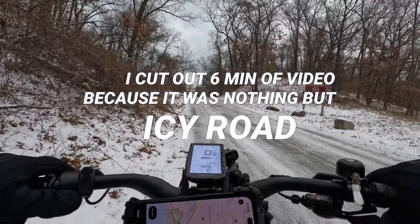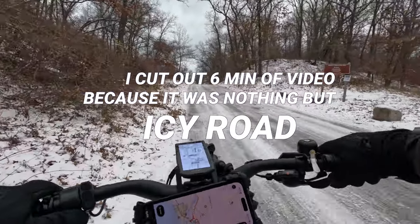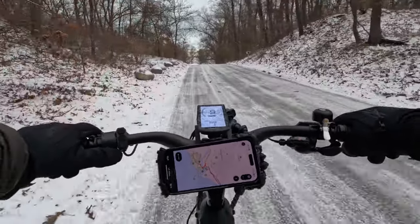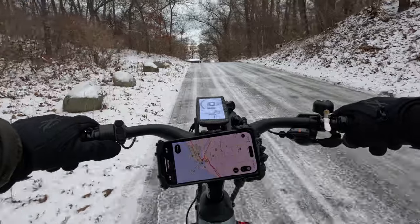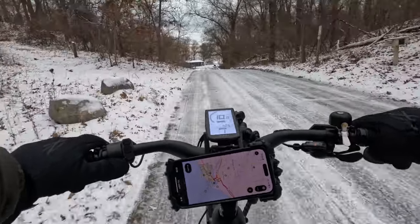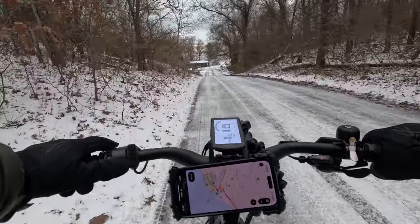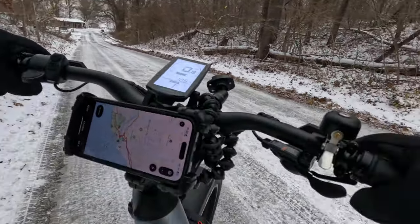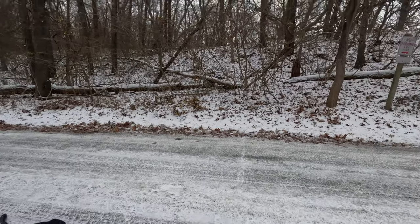We're going to hit a different area. I don't feel thrilled about this — I think I might just hit a whole different trail, because this is all streets and I don't want to do streets.